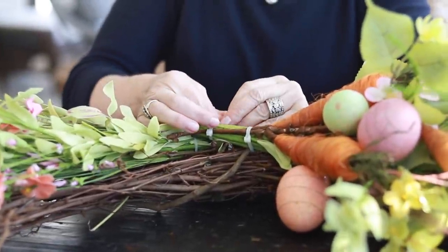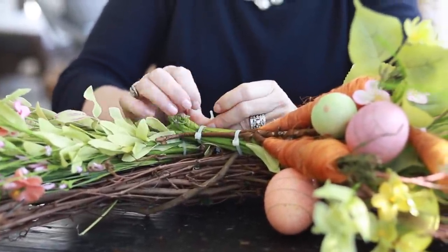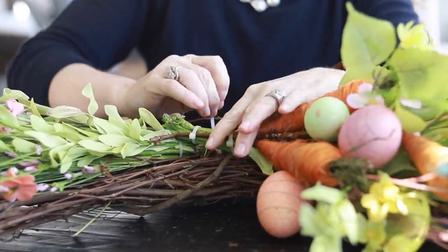I'm going to take a zip tie and zip tie all of these florals to the wreath. Zip ties are your best friends when making wreaths — and don't worry about them showing, because we're going to make a bow and add another little Easter accessory that will cover them.